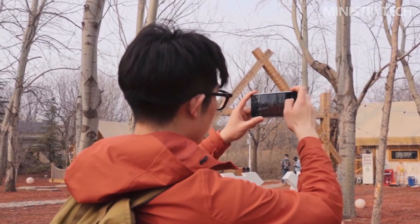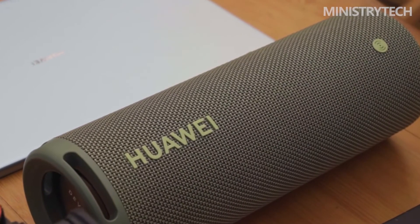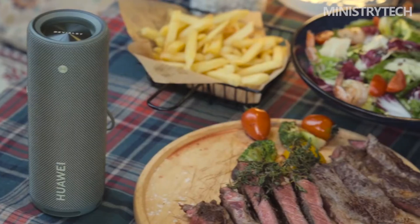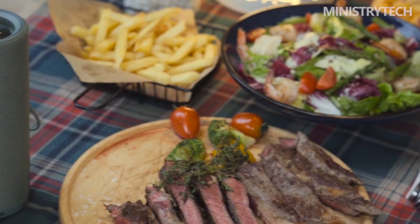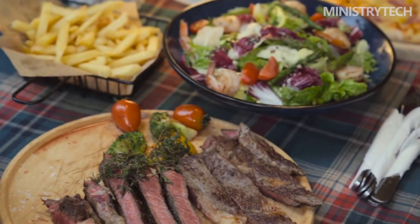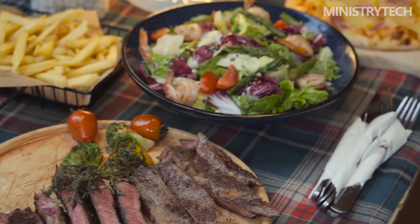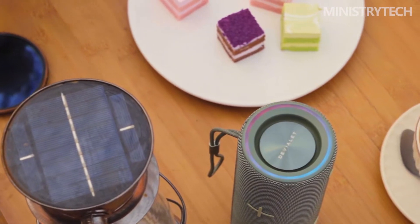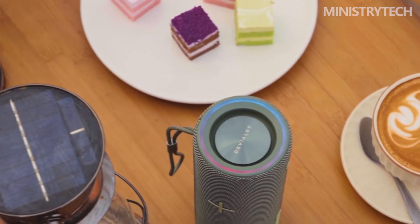The Huawei SoundJoy, which was jointly developed with French audio company Deviolet, has decent audio quality. It has all the necessary features for the typical user, including strong bass and some reasonably clean mids. Its ample 26-hour battery life ensures that you won't run out of power while on a camping vacation in the great outdoors, and you can always leave it unplugged in a bathroom for those sing-along sessions in the shower.